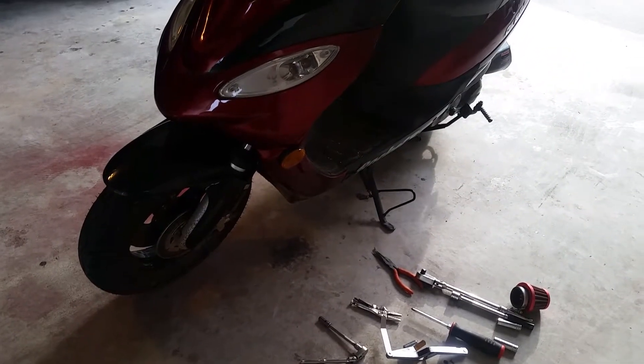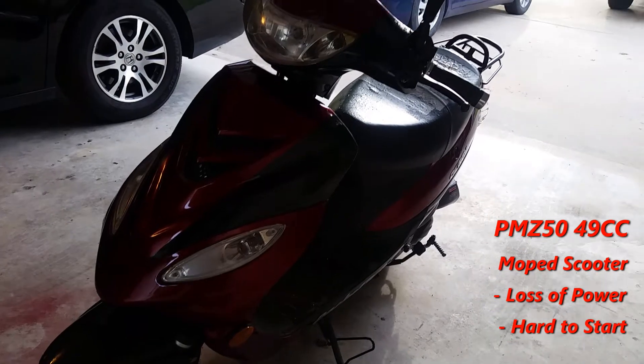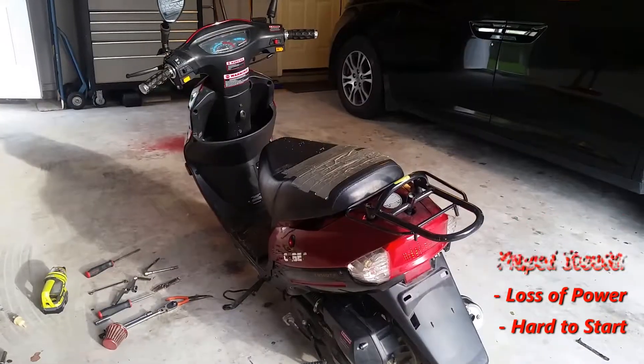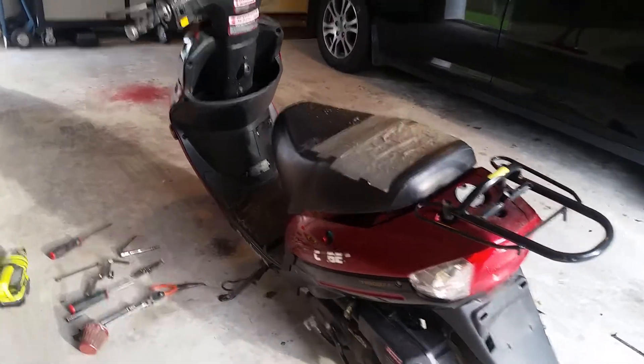I just picked up this Ice Bear scooter off Facebook yesterday and got it for really cheap. The guy said he couldn't keep it running — he could start it with starting fluid but it would not stay running.